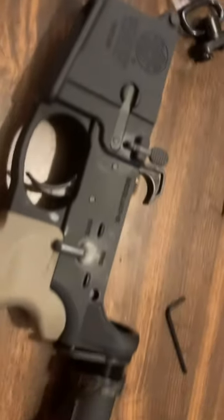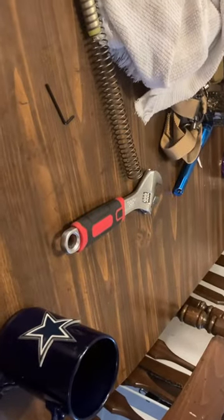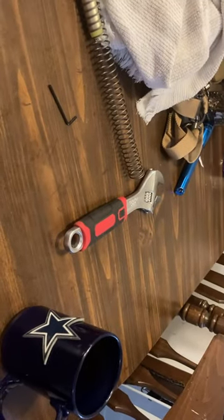I had to come up with a solution myself. I tried channel locks — those don't work for dick. I saw a guy trying to use a crescent wrench; he didn't even know what it was called when he was using it, and that didn't work either.